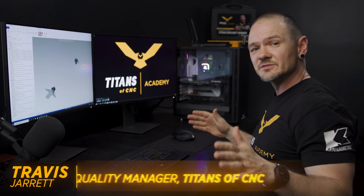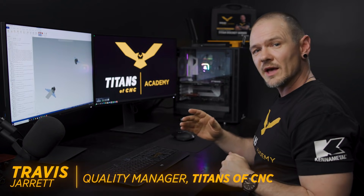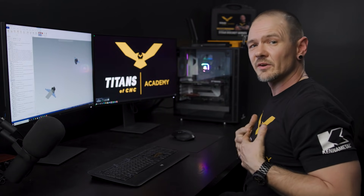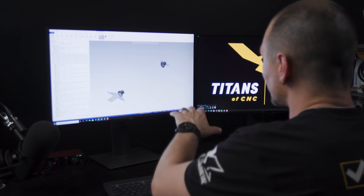Hey everybody, this is Travis with Titans of CNC. Today we're going to wrap up our Titan 38L, but instead of being out at the machine, we're in the programming room. We're going to take you through some of the Mastercam ops that allowed us to manufacture this part.